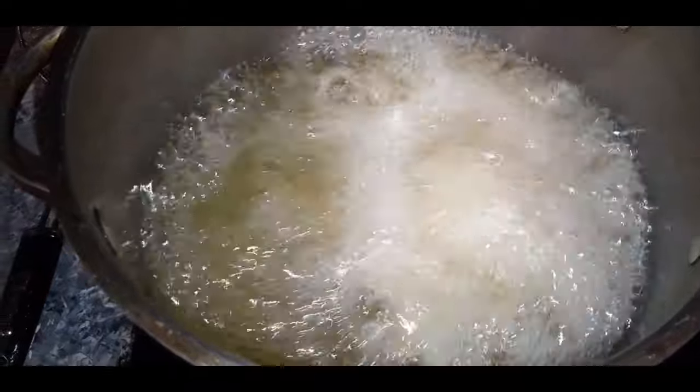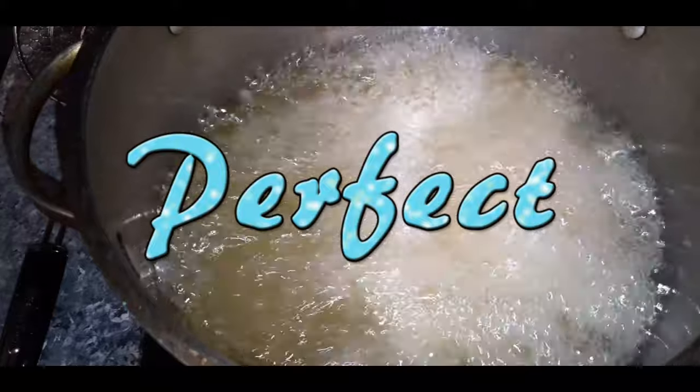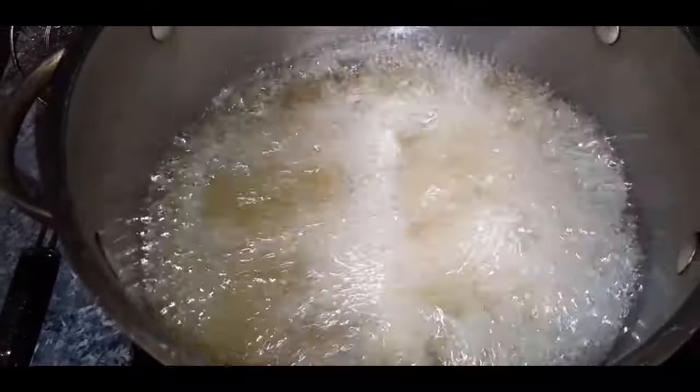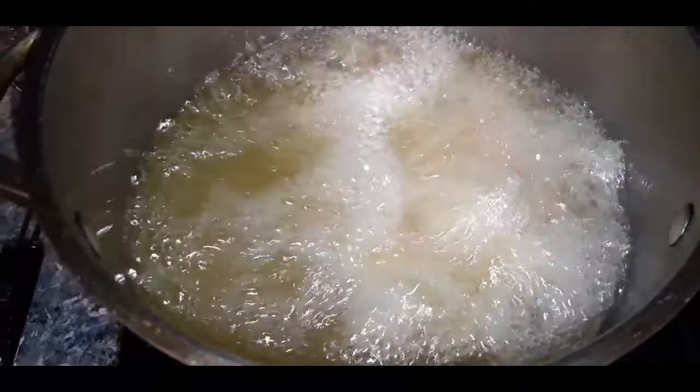Our chicken breasts are frying beautifully. These are not that thick, so I think I'll be back to check these bad boys in about 10 minutes. Stay tuned.